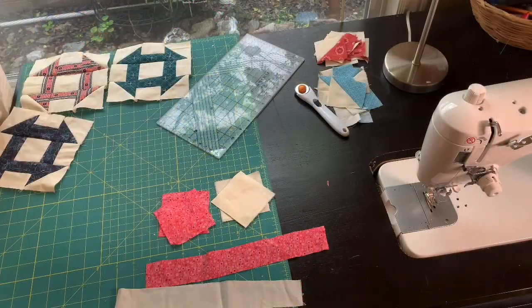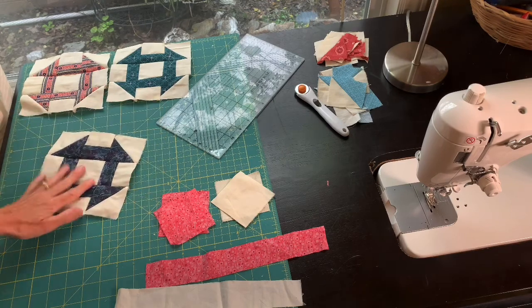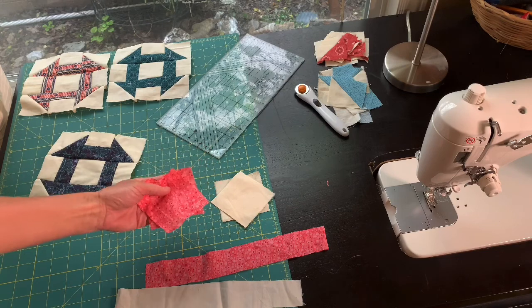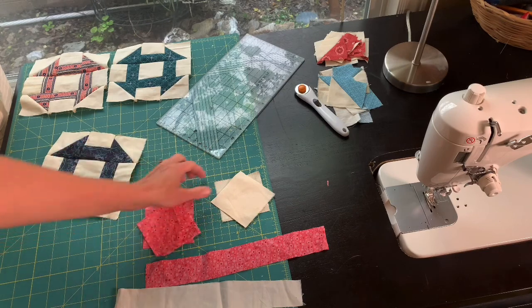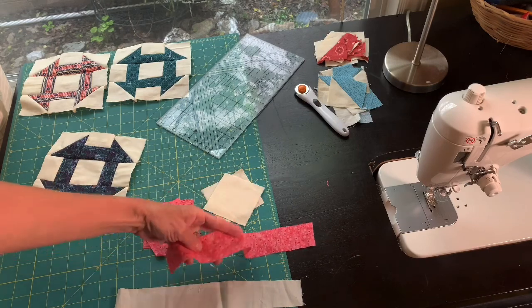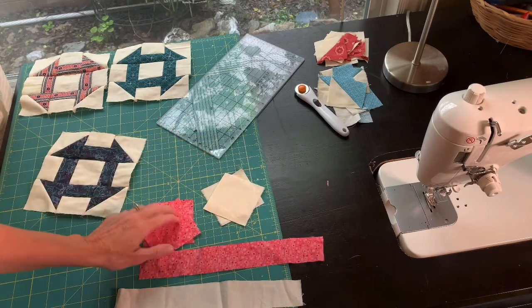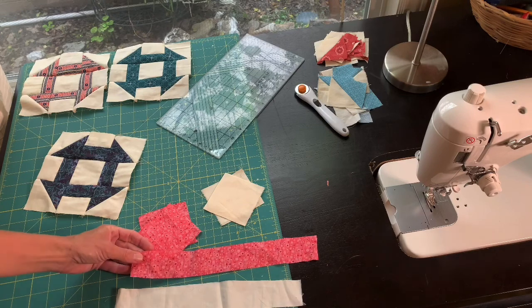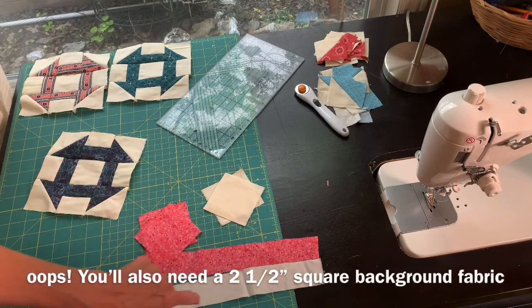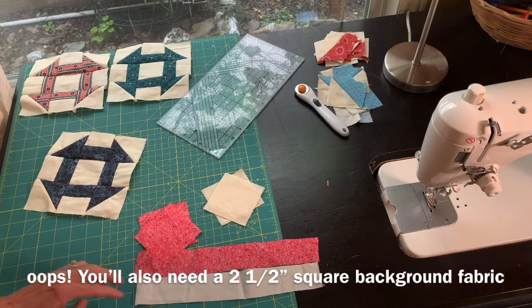Here's what you're going to need for your churn dash quilt block. You'll need two three-inch squares of your focus fabric, and two three-inch squares of the background fabric — mine is cream. You'll also need a strip of your focus fabric one and a half inches by eleven inches, and a strip of the background fabric the same size, one and a half by eleven.